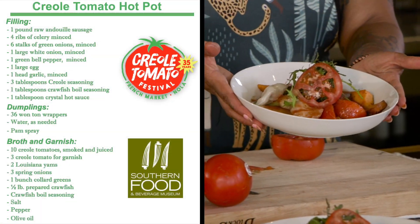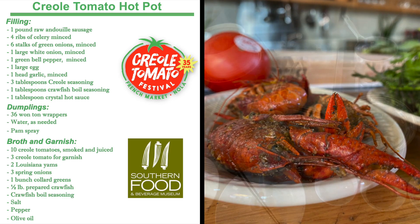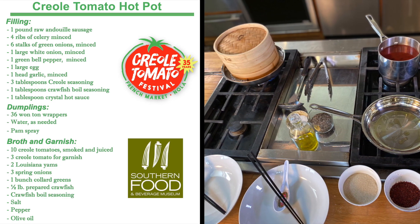Hey everybody, I am Chef Maya and I'm the founder of the Black Rue Culinary Collective. I'm so happy to be here today as a part of the Creole Tomato Festival. I will be making for you guys today a Creole Tomato Hot Pot, which incorporates a lot of the Creole and Cajun flavors from Louisiana with some Asian flavors which I really love.